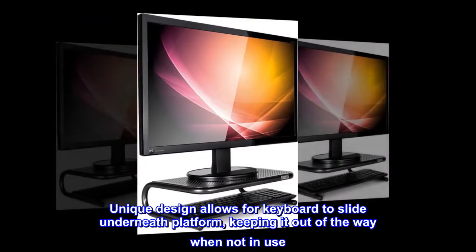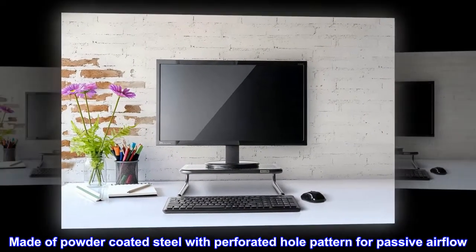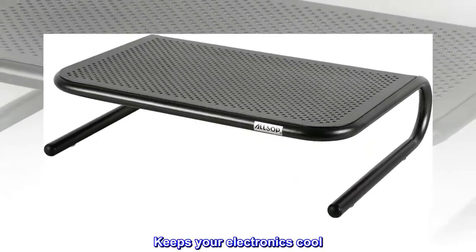Unique design allows the keyboard to slide underneath the platform, keeping it out of the way when not in use. Made of powder-coated steel with a perforated hole pattern for passive airflow — keeps your electronics cool.